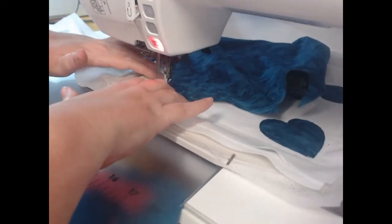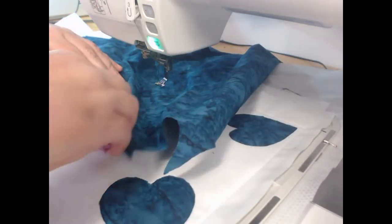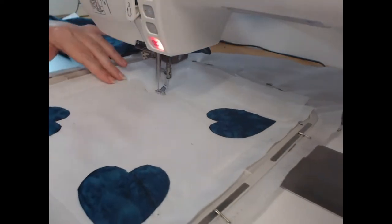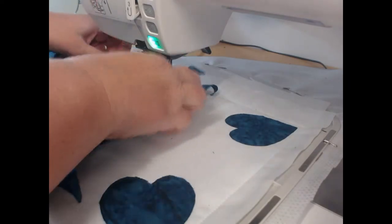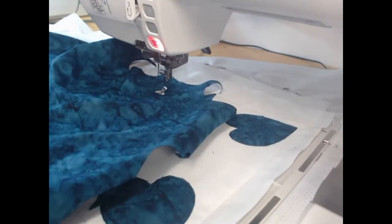A trick when you are using deeply colored fabrics such as I am here: pre-wash your fabrics. I say 'trick' because I didn't do this and I have already had one block with a little bit of bleed on it, which is incredibly frustrating.